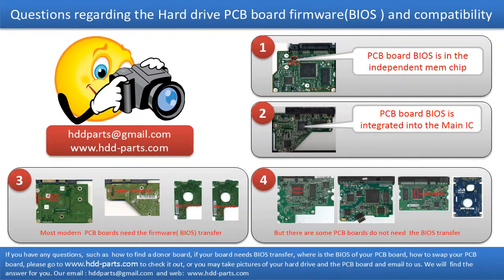We receive many questions regarding the hard drive PCB board firmware, also called hard drive PCB board BIOS, and the hard drive PCB board compatibility. So let's talk a little more about this in general. Some PCB board BIOS are in an independent memory chip, as the first picture shows. Most modern hard drive PCB boards need to do the BIOS transfer before swapping the PCB board, even if the donor boards are identical to the original boards in hardware. We have to transfer the BIOS from the original board to the donor board so the donor board can work on the original hard drive.